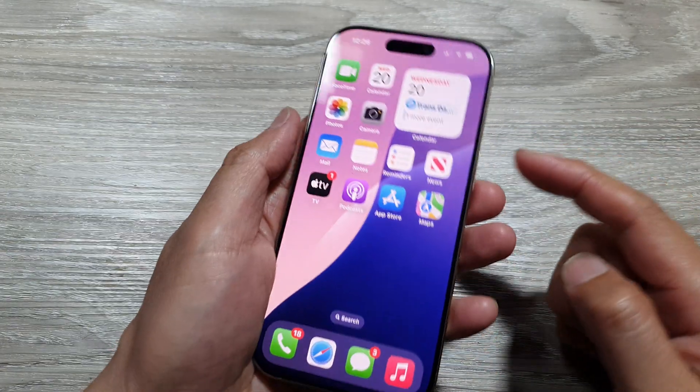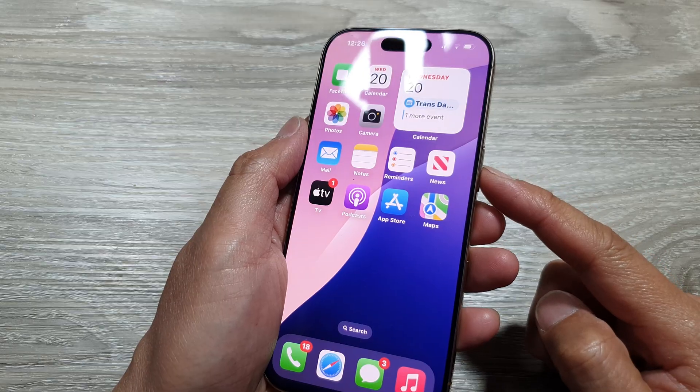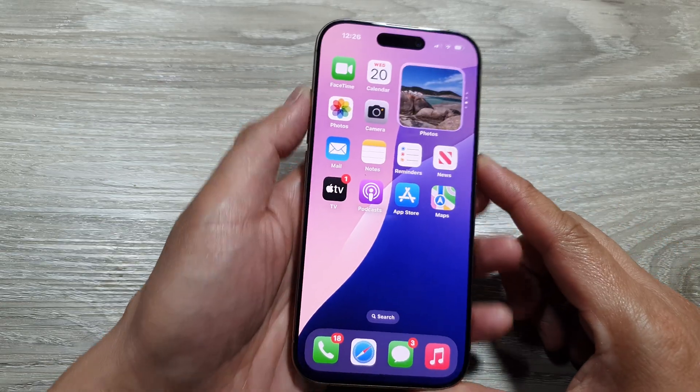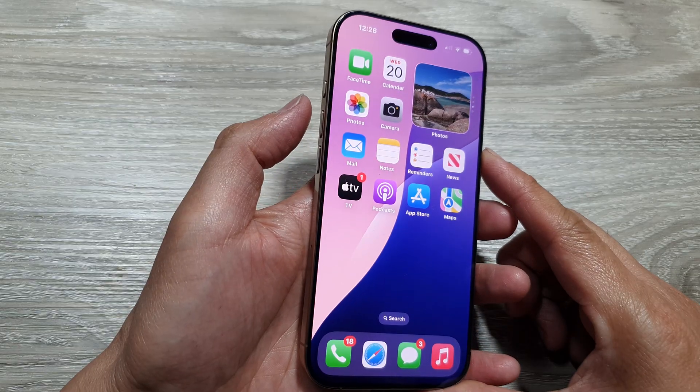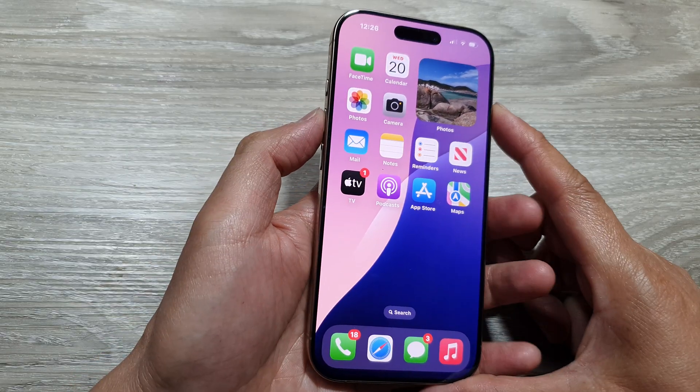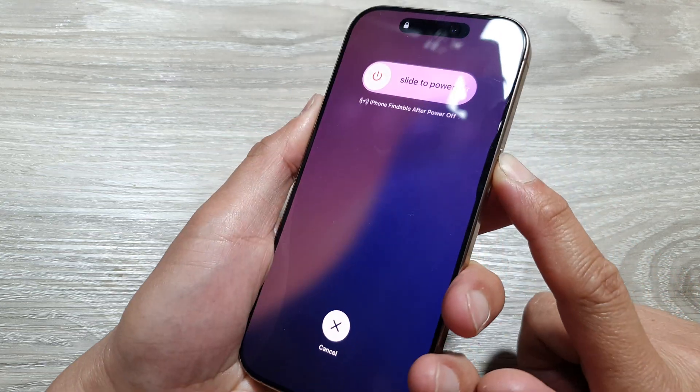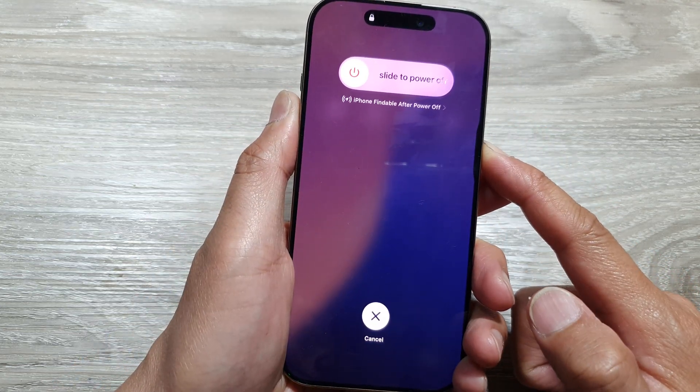Then volume down, and then press and hold on the side button until your phone restarts. So let's do it now. Quickly press and let go of the volume up, then volume down — volume up, volume down — and then press and hold on the side button here.